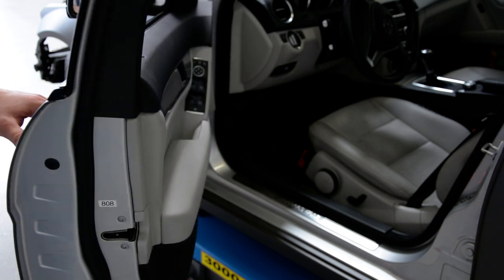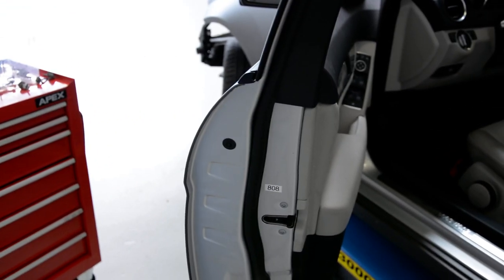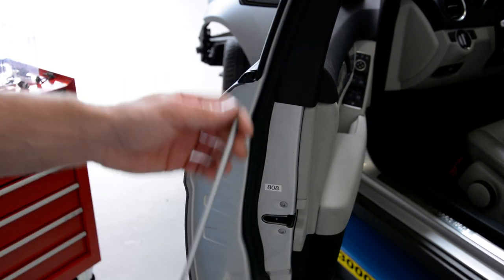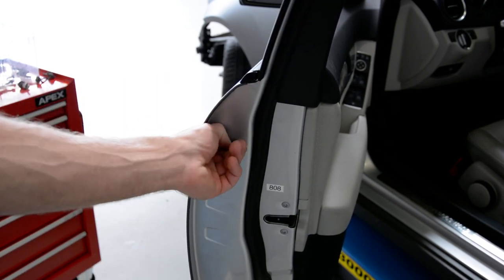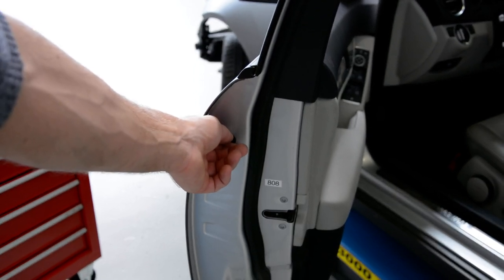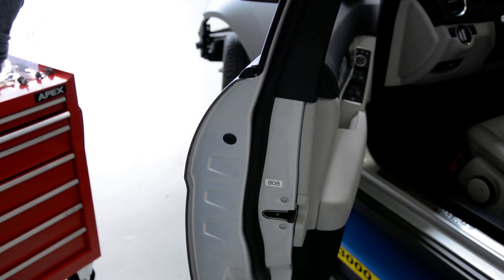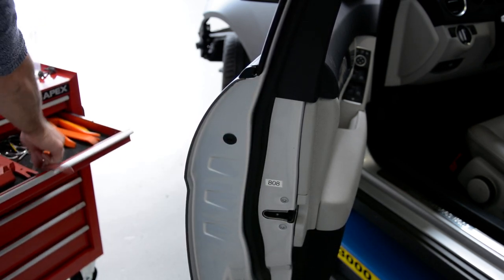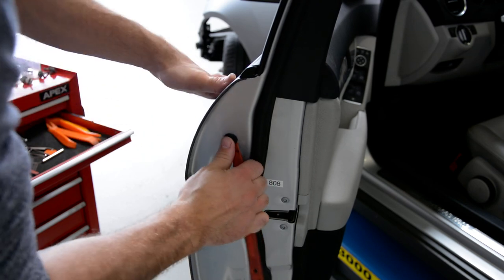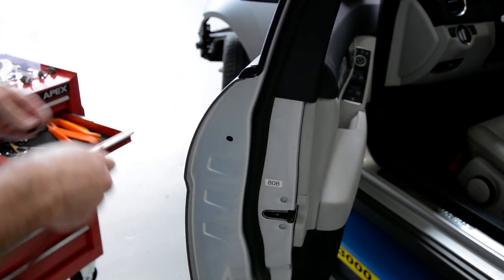In order to remove the door handle you need a T20. You have here this plastic cap — remove this plastic cap.